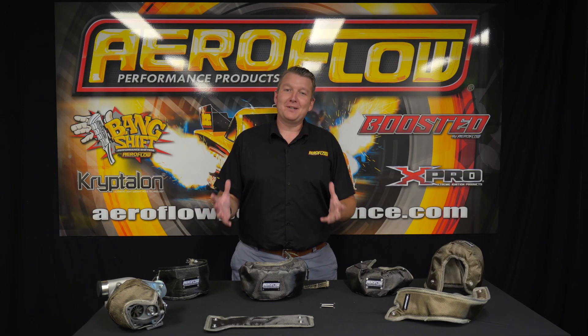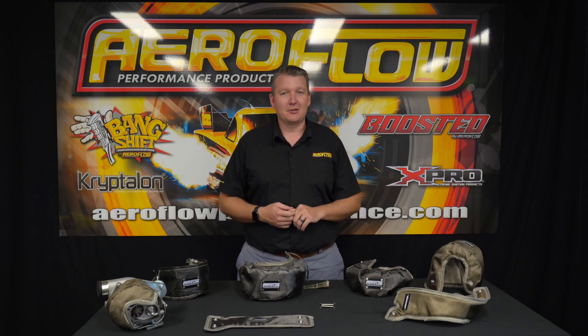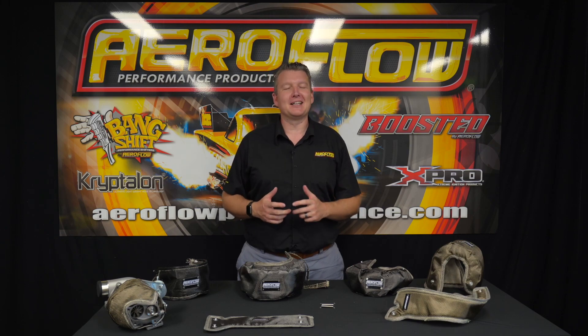All right guys, now you know why it's important to keep the heat in sometimes and keep it away from other components. You can check out these turbo blankets at your local distributor, a quality retail outlet, or jump online at aeroflowperformance.com.